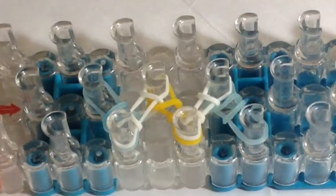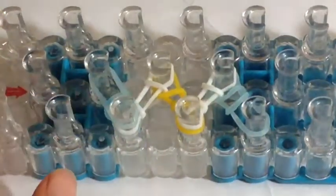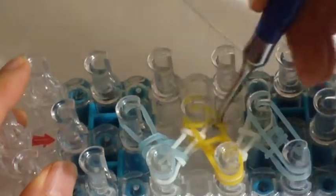Now we can add on our next layer — this layer is going to be the electric blue layer. We're just going to hook all of the bands on the pins over, hooking one single bottom band over all the pins.